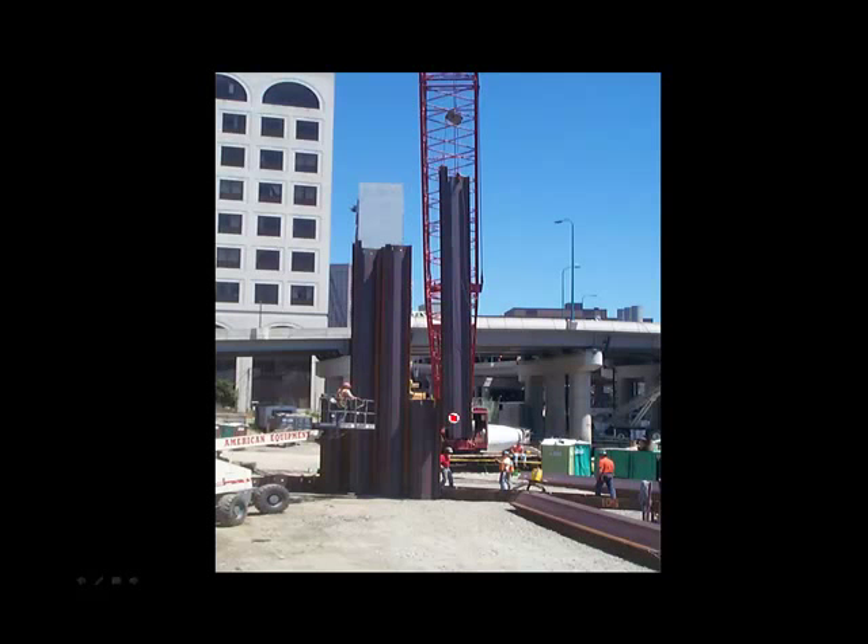In this photo, this sheet looks like it has just been threaded into the earlier sheet. This man was probably up there guiding the two sheets together.